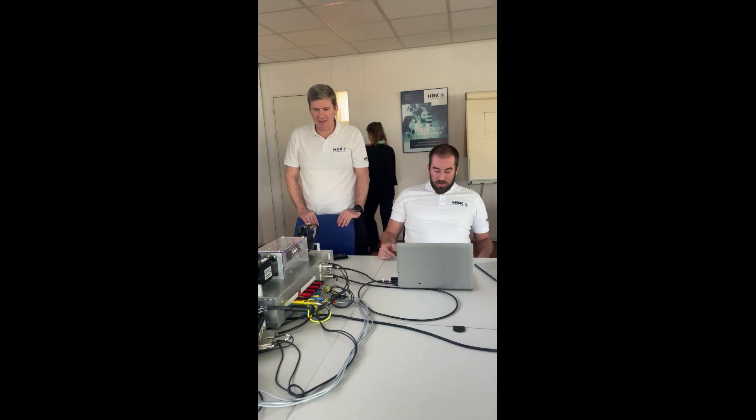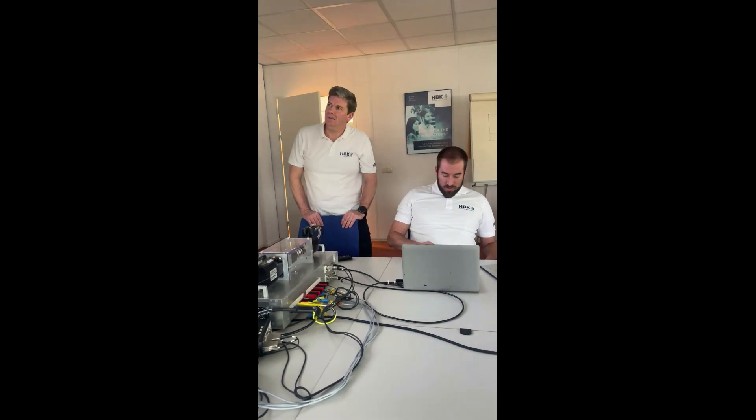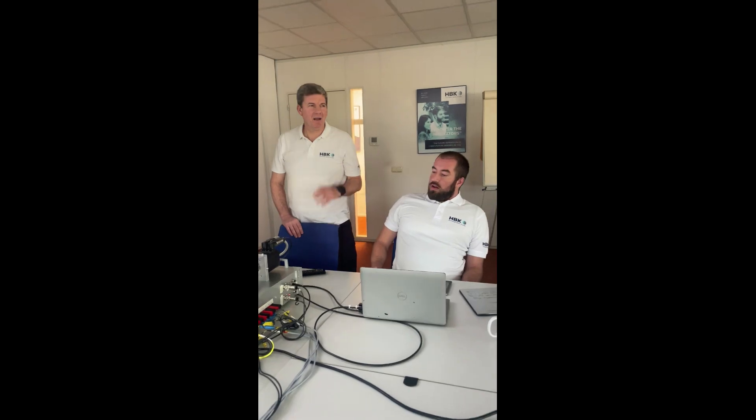Well, yeah, let's do it. We just did an efficiency map. You want to see it? I want to see some data or something. Anyway, I have another meeting — well, this is more important.